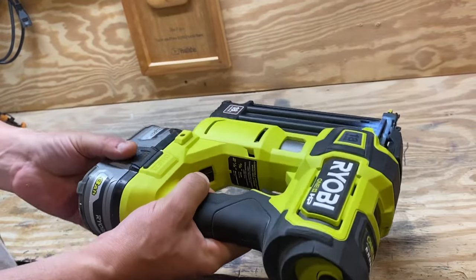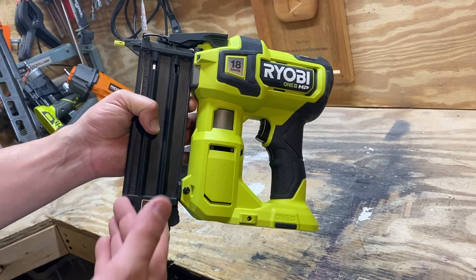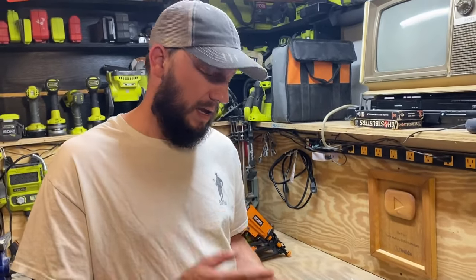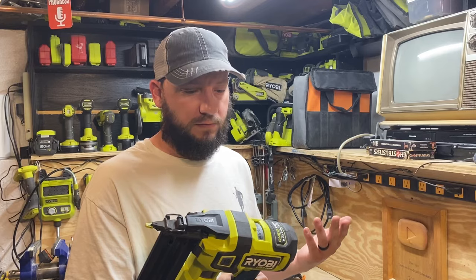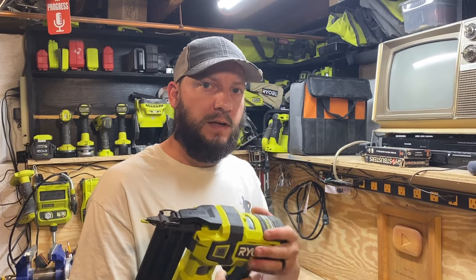But that is about it for this 18-gauge brad nailer. So if you have one and wanted to find out how to use it, I hope this video helps. And if you want one and you're considering it, I'll leave a link in the description to where you can get it. Thanks for watching.